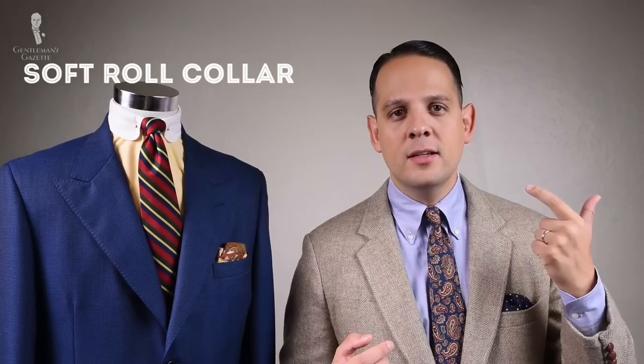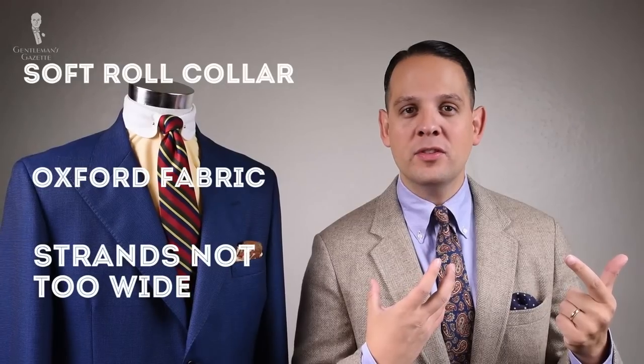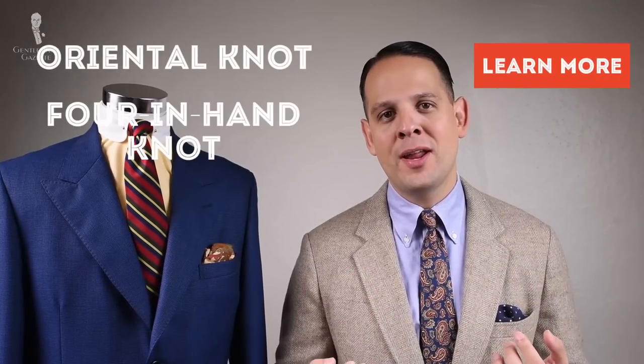So what should you look for in the OCBD? As mentioned, a soft roll collar and Oxford fabric that is not too wide with the strands. Also try to get 100% cotton because it just feels better on your skin. There are lots of poly blends out there that last longer, but if you can afford it, go with 100% cotton. Because it's a hard-wearing shirt, you can also buy them vintage and find the original old Brooks Brothers ones. Regarding tie knots, you don't have a huge tie gap, which calls for a small knot such as the Oriental knot or a four-in-hand. If you like a bigger knot, wrap it around once more or get a tie with a thicker interlining, but stay clear of a half Windsor or Windsor — it just doesn't work with the cut of the collar.